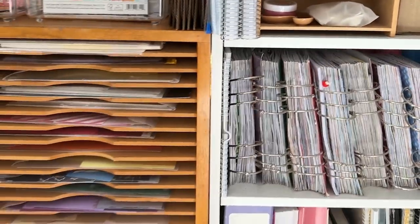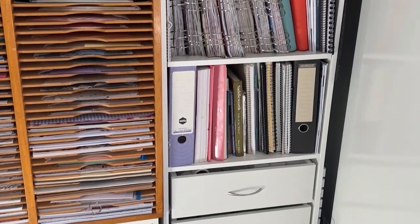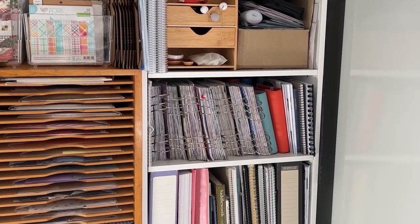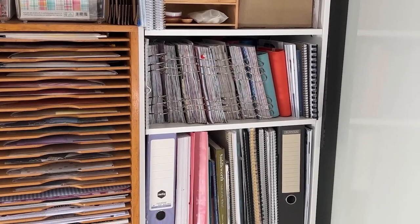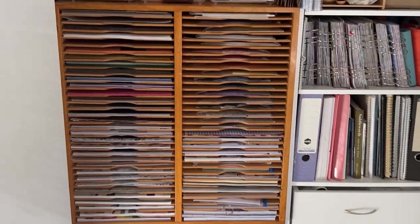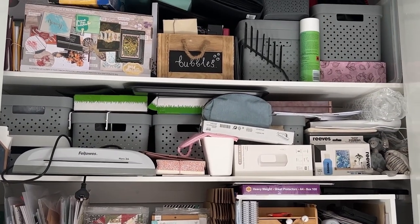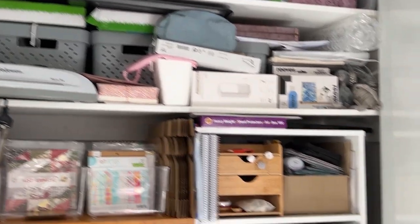Zooming out so you can see what the whole shelf looks like — it's got three sets of vertical storage for books, two of them the same and one a bit bigger. Then there are four drawers at the bottom: three the same size and one really big one. The stuff at the top is all overflow — mess and stuff I don't reach for regularly but still need.